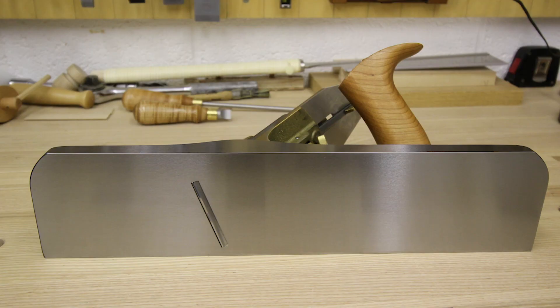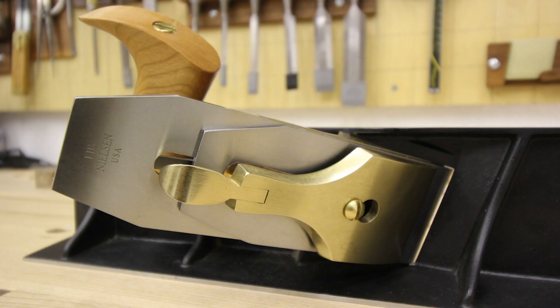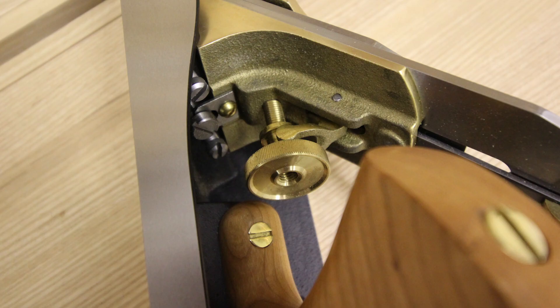Before we go to the shooting board, let's look at the plane specification. It has a skewed blade two and three-eighths inches wide, with a 25-degree primary bevel to which you add a 30-degree secondary bevel. It has an A2 cryogenically treated, double-tempered steel blade. The body is 15 inches long by three and nine-sixteenths inches wide, with a shoulder height of two and one-eighth inches, made from stress-relief cast ductile iron. The plane has a Bedrock adjustment, an eighth-inch thick chip breaker, and a manganese bronze cap. The sole and side are machined flat and square to within about one and a half thou.